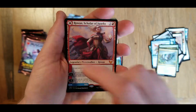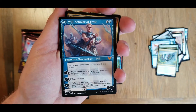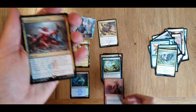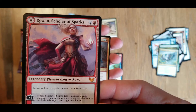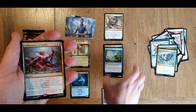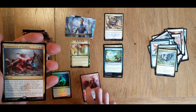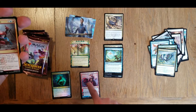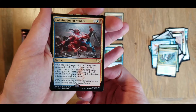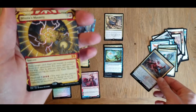Rowan, Scholar of Sparks. Now I'm paying attention for that flip. Let's see if we get it on the end here - Will, Scholar of Frost. Oh wait, this is actually a mythic! Look at that - did not notice that. We'll throw that into a mythic pile. So we have a rare here - Culmination of Studies.